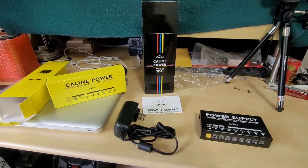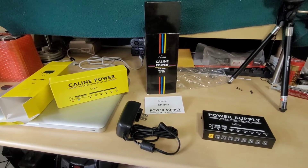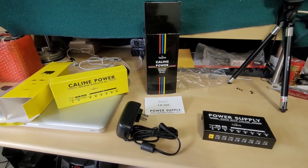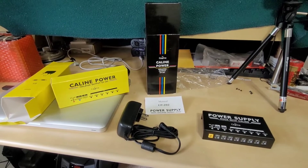Greetings viewers and welcome back to my channel. In today's video we are going to be reviewing and tearing down the K-Line Technologies Isolated Output Pedal Power Supply Model CP202.